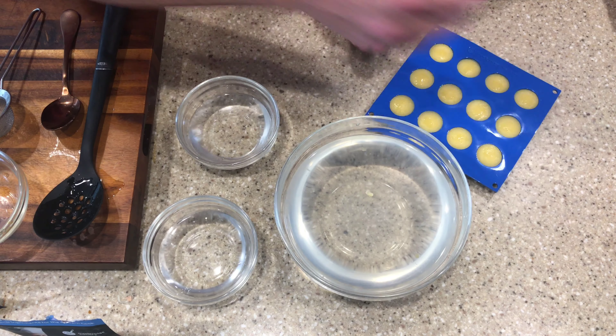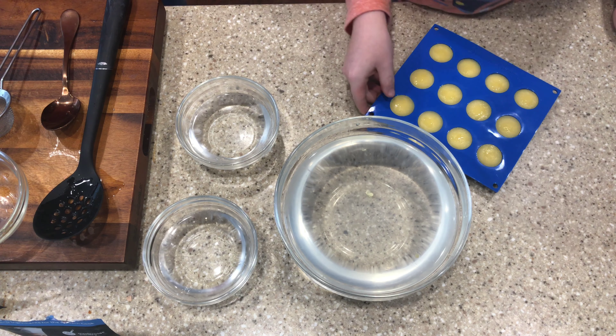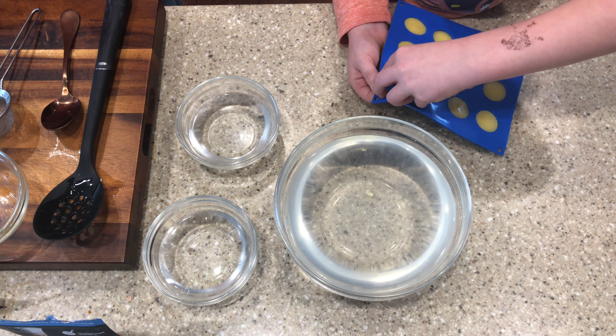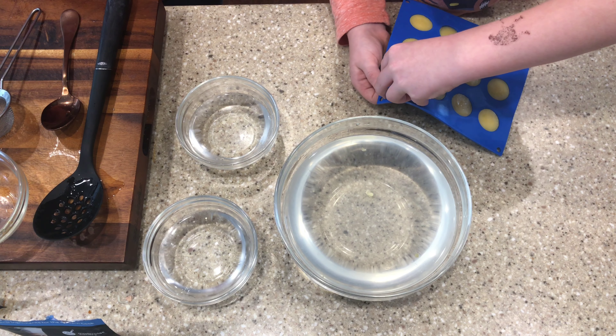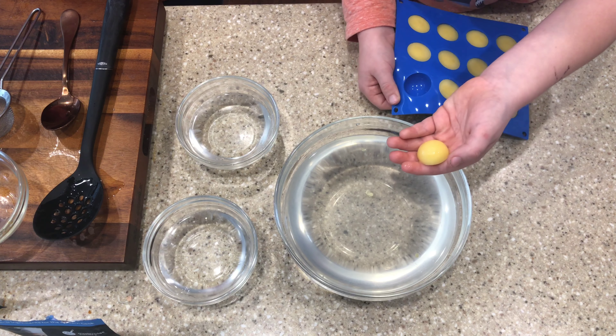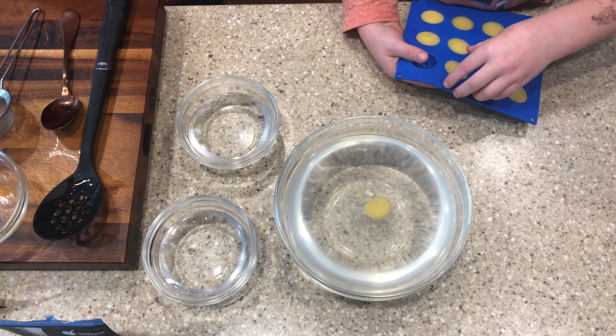Once your solution is rested — clear of bubbles — and your mango is frozen, it's time to start having fun. All you have to do is drop the frozen mango into the solution. You can do a couple at a time. The big important thing is that they're not touching. If they touch, they tend to stick to each other, and when you try to pry them apart, one of the membranes will tear and you'll have juice floating in the water.